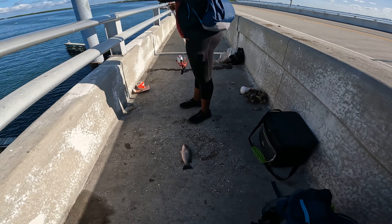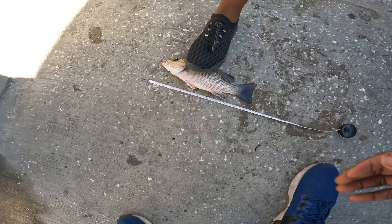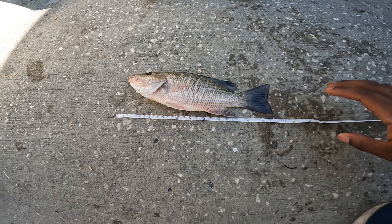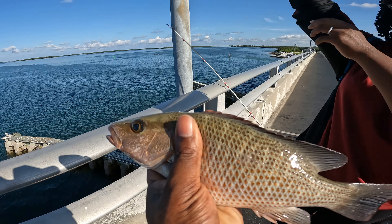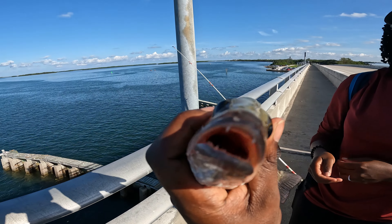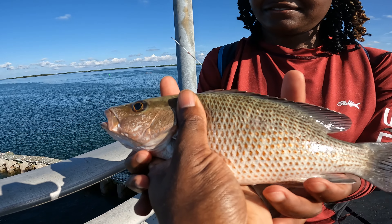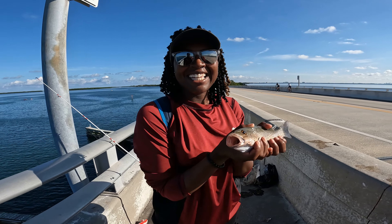Let's get a measurement on this one. He's got to be probably about — I want to say 12. Let's measure him. He's an 11-inch fish all day. Good job, baby. Look at that — a nice 11-inch mangrove snapper. And that's the first fish of the morning. Good job, baby. Thank you.